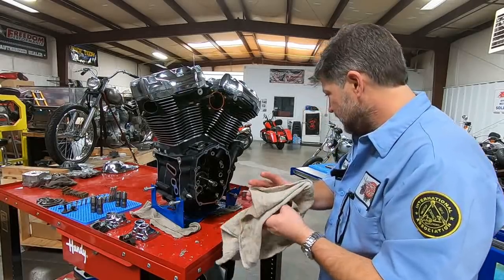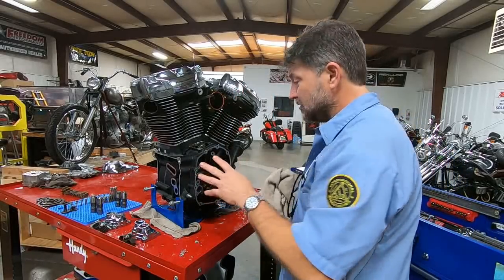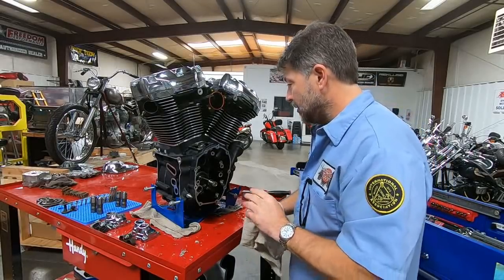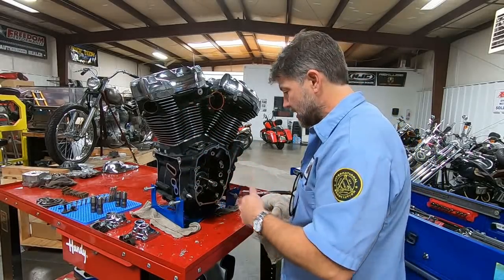Before I do anything else, I want everybody to take a close look. The idea is step by step — you find out at the same time I do. I'm going to cut the camera for a second because I want to get set up. We're going to check crank runout on this thing real quick.